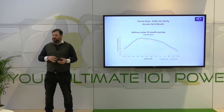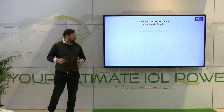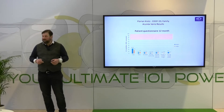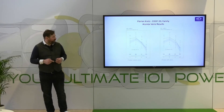We have the same performance for distance and intermediate vision in those patients. If you target binocular ametropia, you can elongate the focus with a slightly micro-monovision approach, as with all EDOF lenses. Importantly, in the evaluation of dysphotopsia, those patients do not have more dysphotopsia than monofocal lens patients, and you can see the very low values even in questionnaires on how satisfied patients are with their vision and visual phenomena.